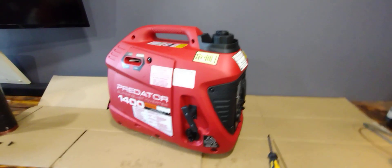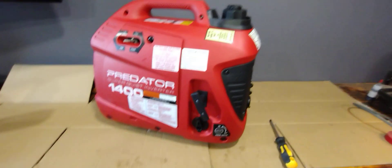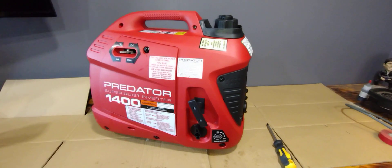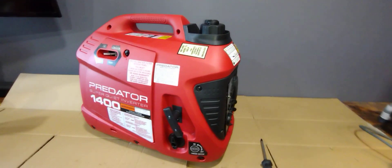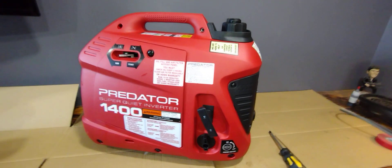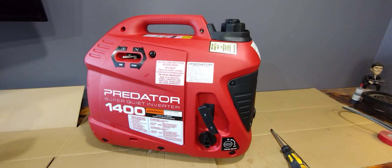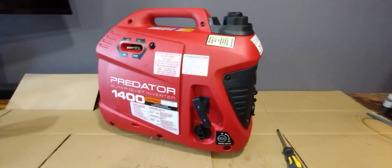Hey, what's going on everybody. Just wanted to make a quick video to try to help some people out. I just bought this generator yesterday because we're supposed to be getting a pretty good ice storm where I live. It's a Predator 1400 from Harbor Freight. I wanted to get a bigger one but they were all out because everybody's trying to buy a generator right now.